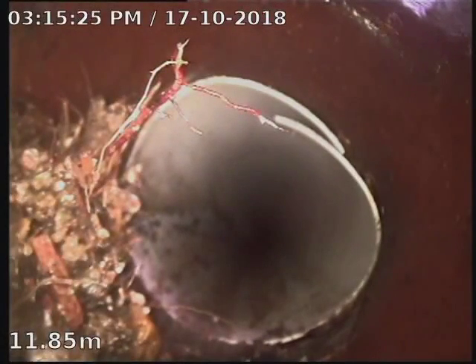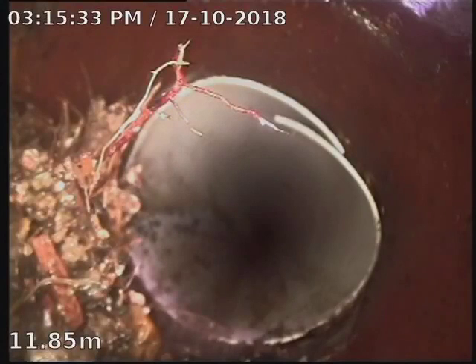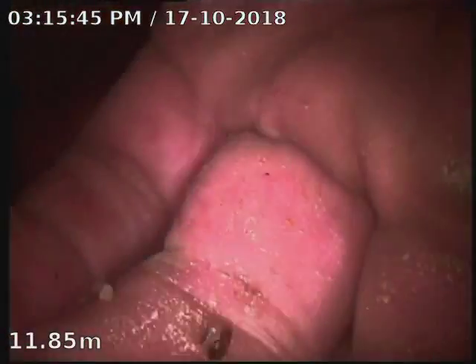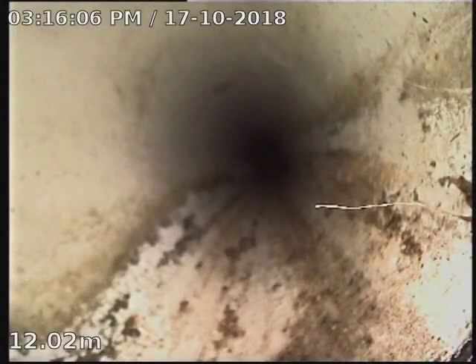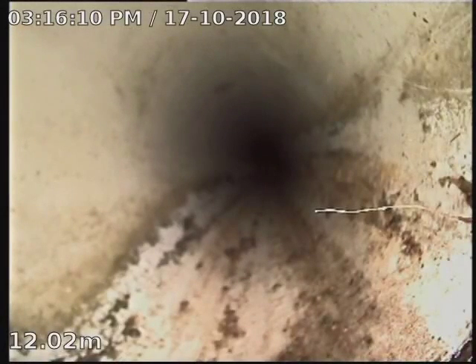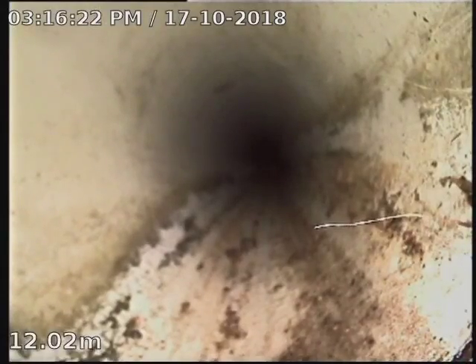That's the front down part there. Just going to clean the camera lens.